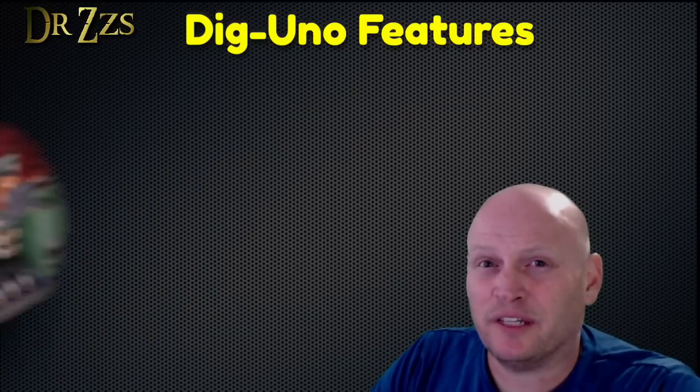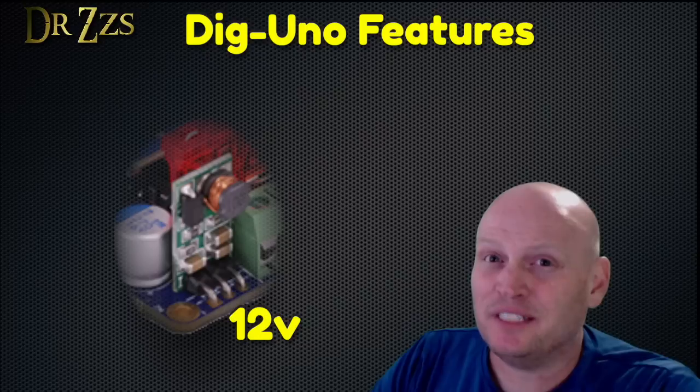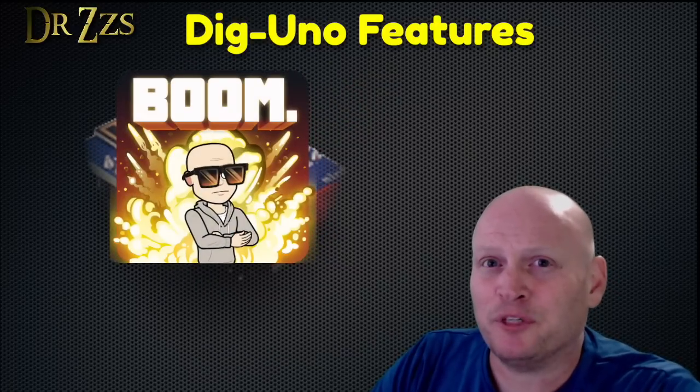It also has a voltage regulator that lets you use a 12V power supply and 12V LEDs, but the D1 Mini that sits on top of the Dig Uno still gets the 5V that it needs without exploding.